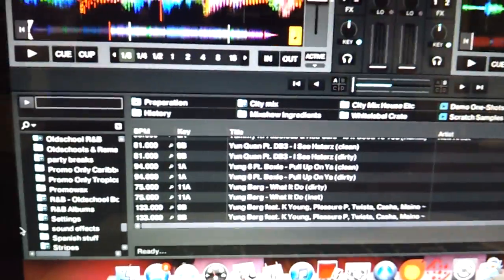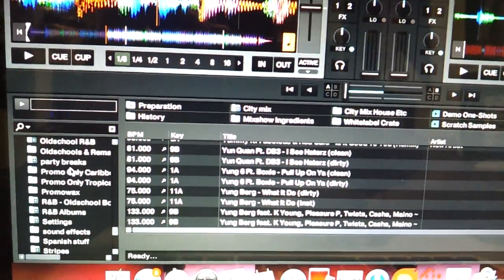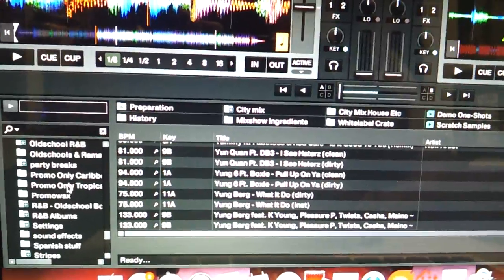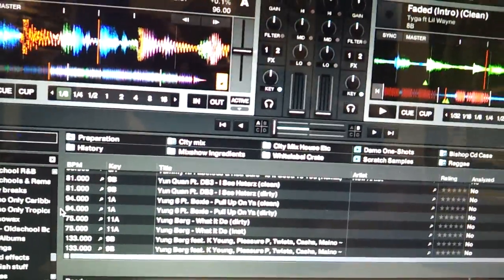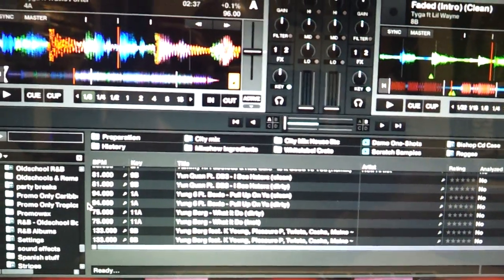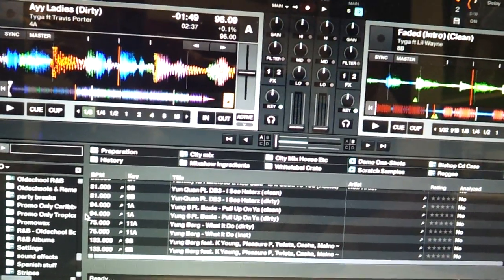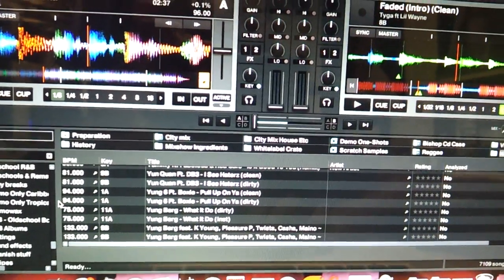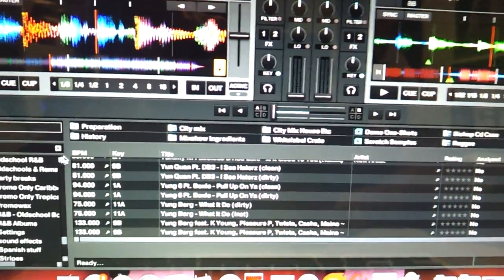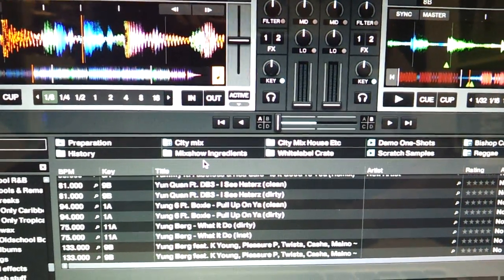Looking for stuff over here is really hard to do — I can't seem to find stuff when I'm looking for it. I bought that book, the Traktor Bible, but it doesn't really talk about the basic stuff, so it's not really helping me out. I'm gonna come to you guys and see if there's a quick, fast, easy way to just tell me the steps.